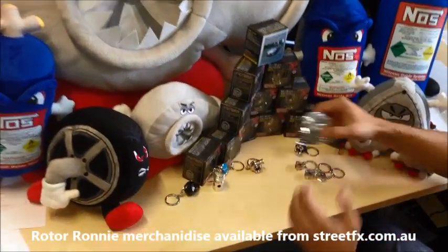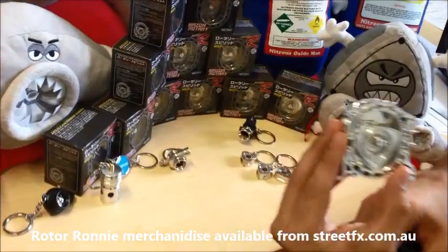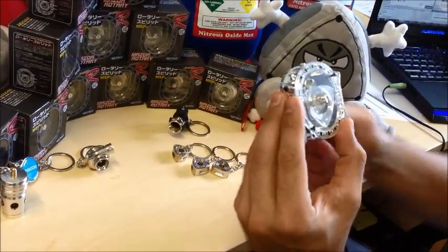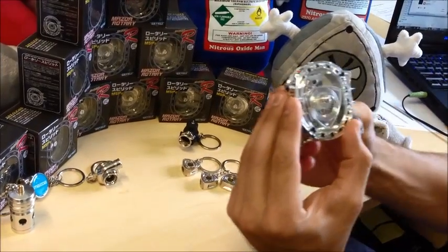Alright, now I'm going to show you our latest new little toy — it's a replica rotary motor. It's a single rotor, and that's what it sounds like.